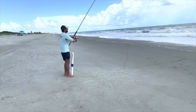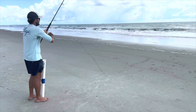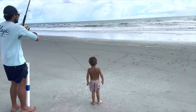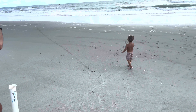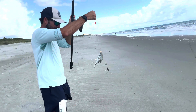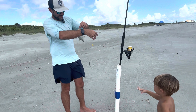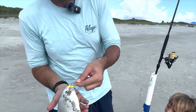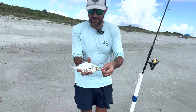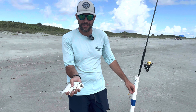We got a little strike there — it was a pretty big strike, bent the rod over, and now I don't feel anything. Let's see what we got, if anything. Oh yeah, I think we got a little something. What is it? It's little — little Pompano. Not quite big enough, but he's close. That one was on the Fish Bites. Not quite big enough, so he'll have to go back. I think they have to be 11 inches to the fork, so he'll go back. But that's promising.